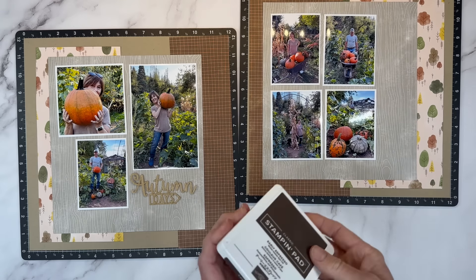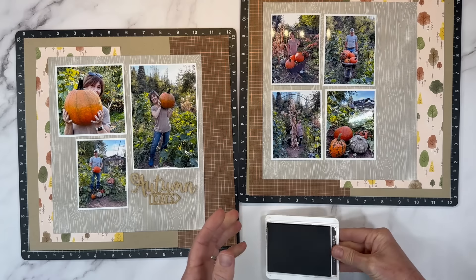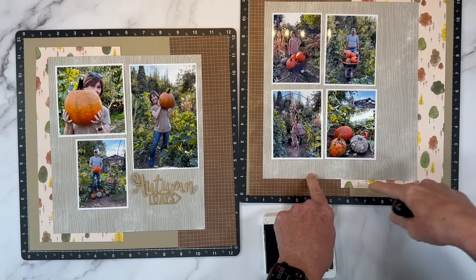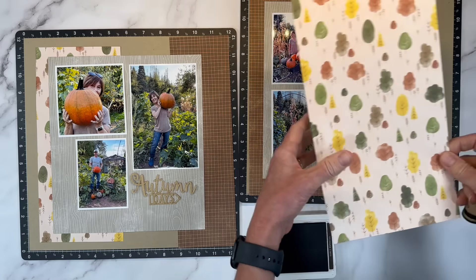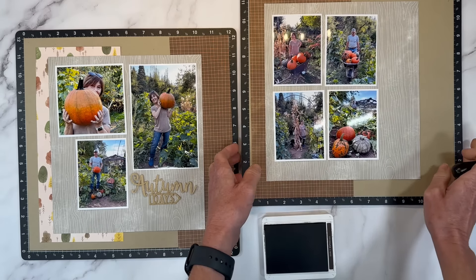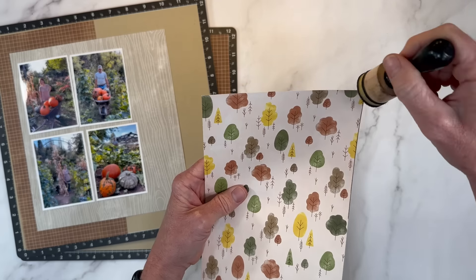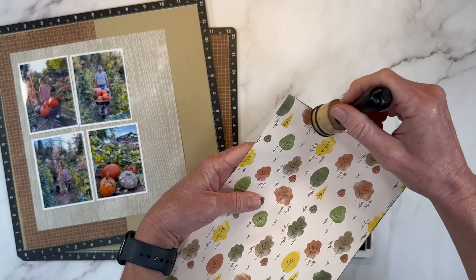I'm going to go ahead and use some Early Espresso ink to ink up my edges on my different layers, and I'm also going to cut out the portion behind here. I want to make sure I get everything placed perfectly before I start cutting into it. I'm moving that because sometimes the foam can deteriorate and shed little inky foam bits on your paper, and that's never a good thing.